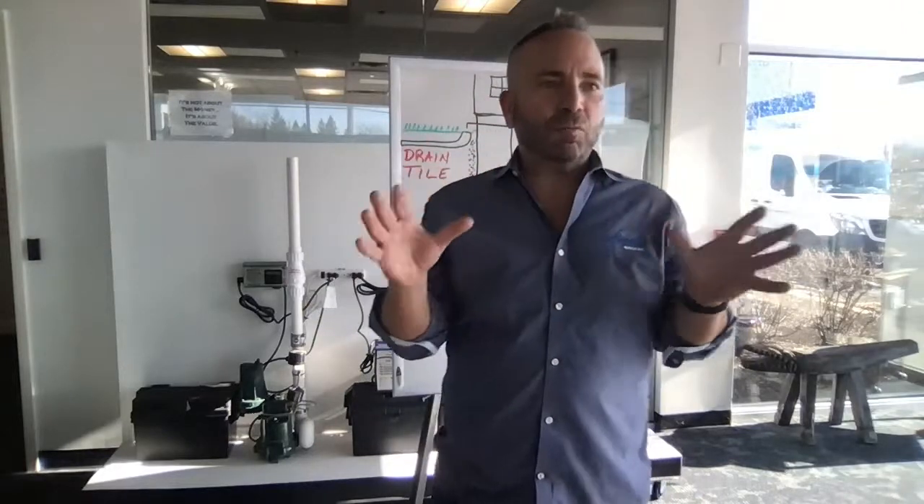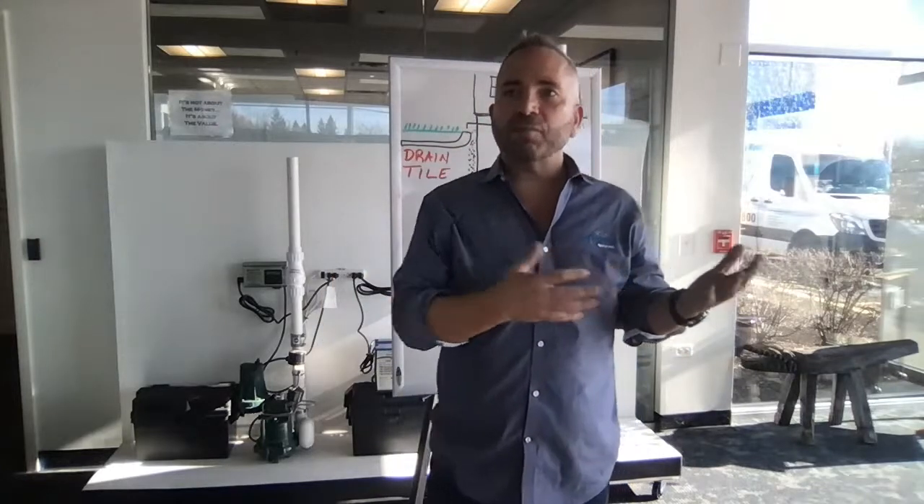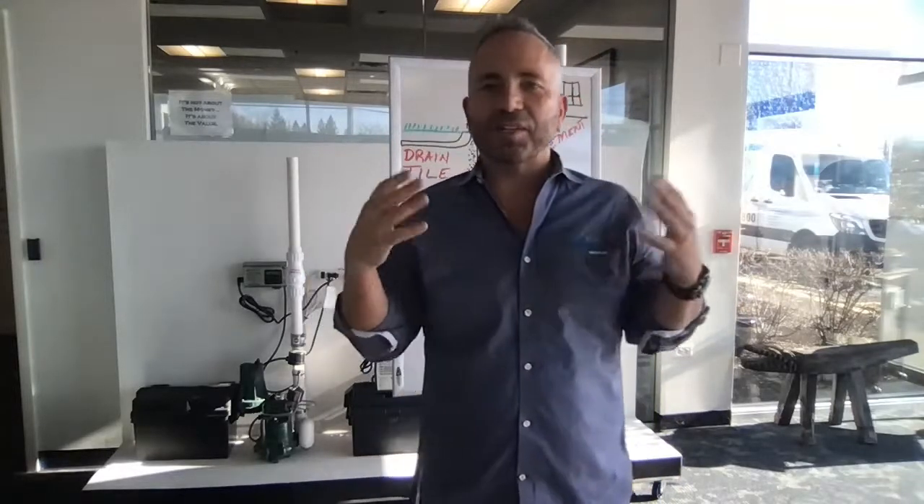I'm Drew and here we are today. We're starting the full series on sump pumps and battery backup systems. As a plumbing company, if you love what we do here at Angel Water by educating you as to how water affects your home and your family, please subscribe, press like, and share this with your friends. Our whole goal is just to get the word out there and educate everybody. Thank you again for joining us.